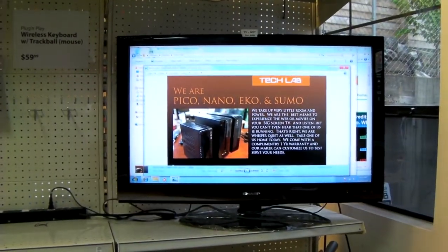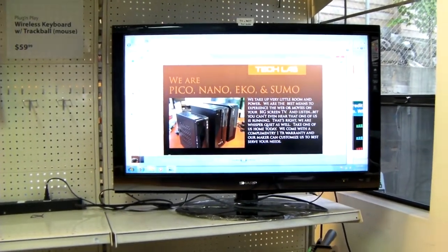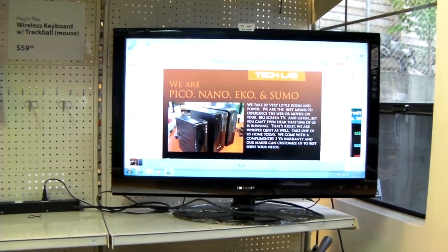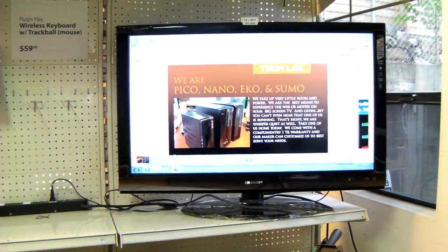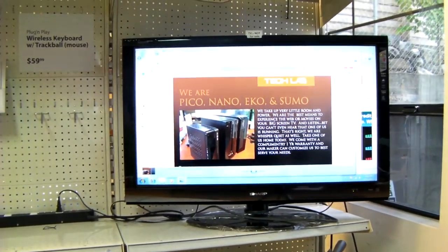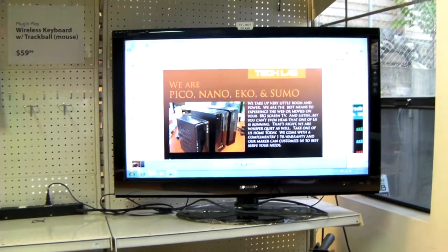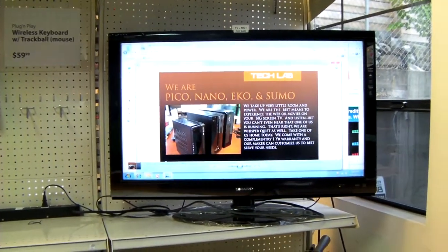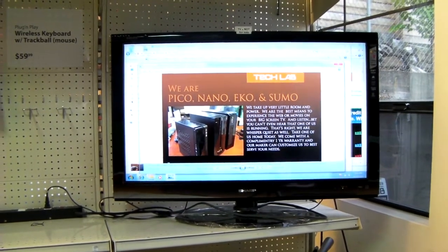This computer, the Echo, has Windows 7 installed. You can have XP, or whatever operating system you like, including Linux. It also has an XBMC media player, which you can use to play movies in just about any format you wish. So this is a quick guided tour of what we've been cooking up lately here in Tech Lab — some of our computers.